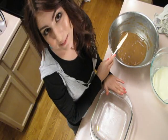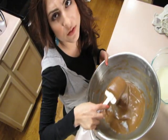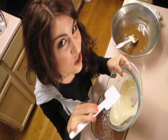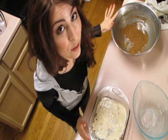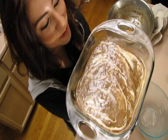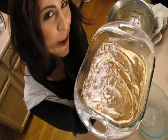In a greased eight-by-eight baking dish, spread about three-fourths of your chocolate on the bottom. Now I'm gonna take my cream cheese mixture and just pour it on top of the chocolate. Now I'm just gonna take the rest of the chocolate and spoon it onto the top. Bake this at 350 for about 35 to 40 minutes.